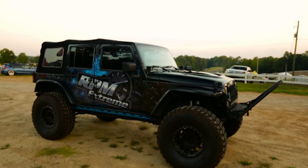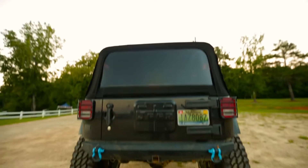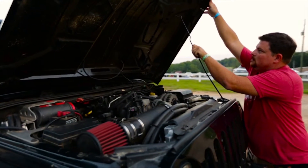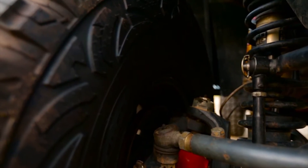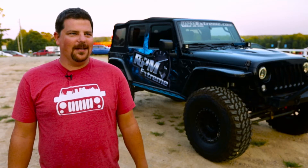My Jeep is a 2008 Jeep JKU LS Swap with a 5.3, 40 inch tires. It's got a Teraflex four inch lift, Poison Spider rocker knockers, Poison Spider bumpers front and rear. Just about anything that can be done to it has been done.